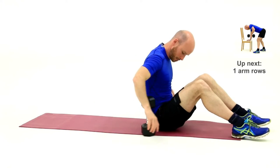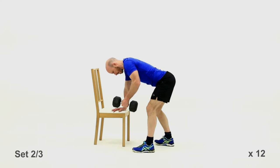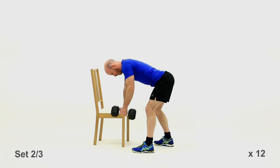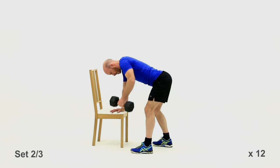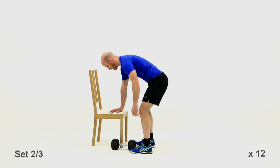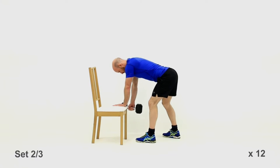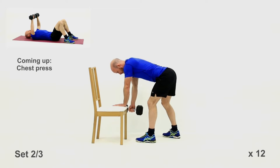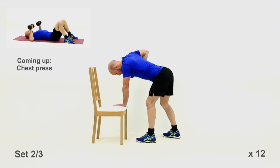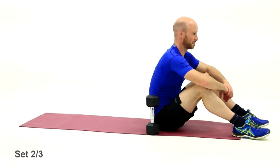Up you jump — no rest between these, straight from the floor to the chair. Off you go — bang them out, 12 on each arm, or whatever you can get in the same time. Good stuff — other arm. Nice straight back, good posture, no rocking, no swinging. Get that elbow really high above your back — try to get loads of movement in this. Okay, down onto the floor, chest press coming up.